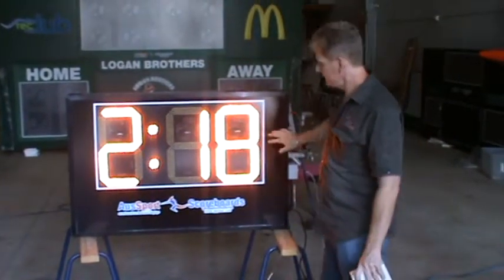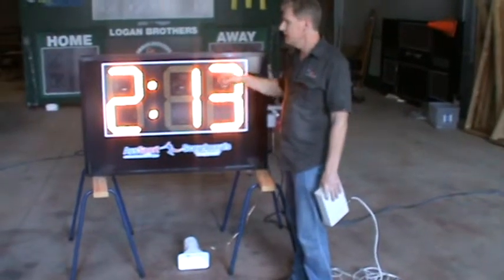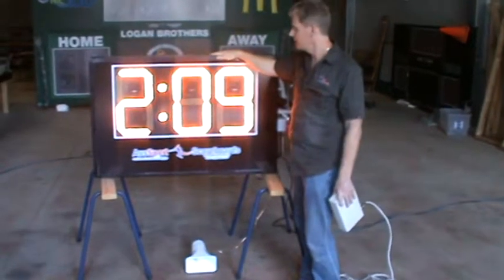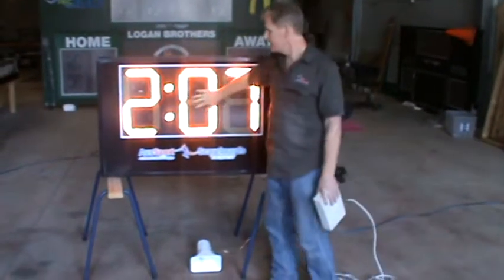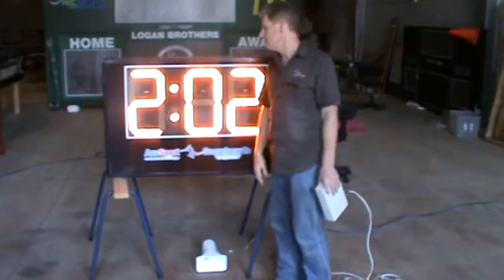It has a polycarbonate face on it, which is unbreakable plexiglass. It's made to live outside. It's IP65 rated, so you can actually use it outside. There's an anti-glare protection on the front of it as well, so the sun can actually hit it and it won't glare across the unit.